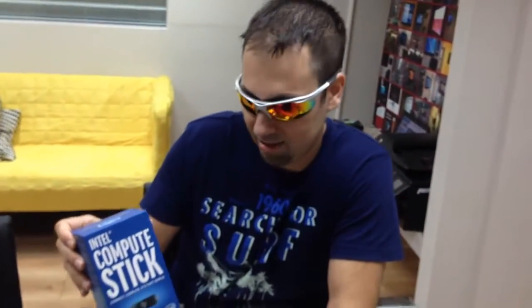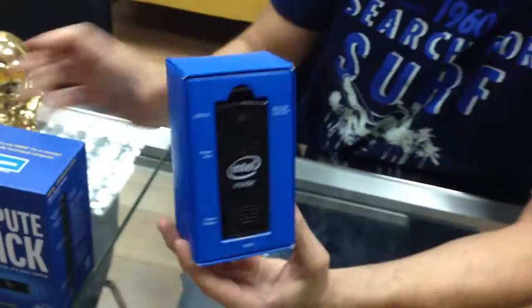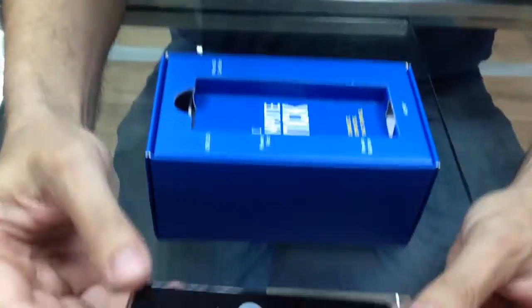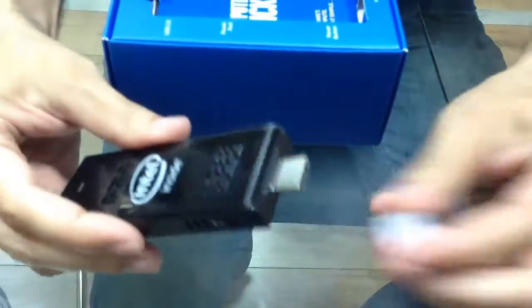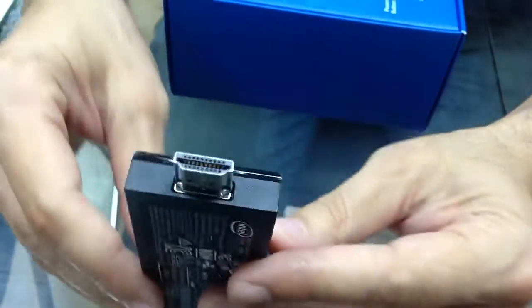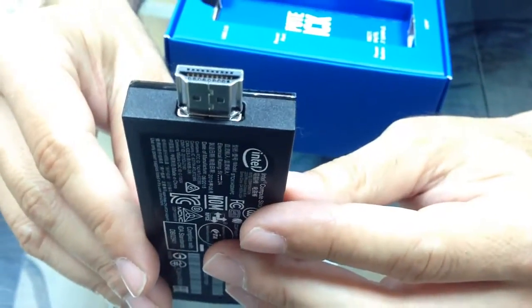Let's unbox it. All right, surprise surprise. Here it is. This is quite a big dongle. See, this goes to the HDMI — you just stick it into your screen.